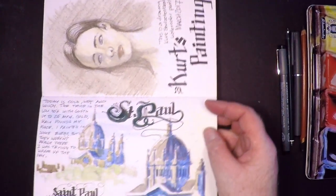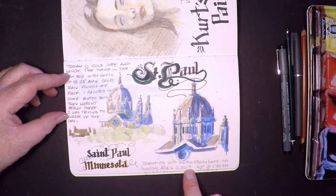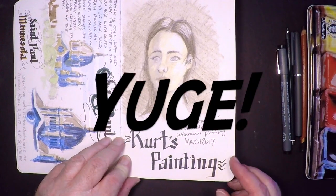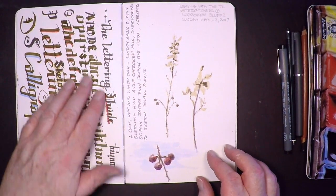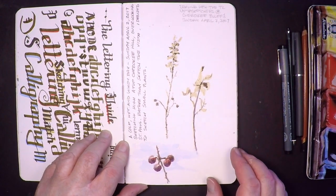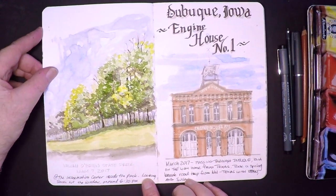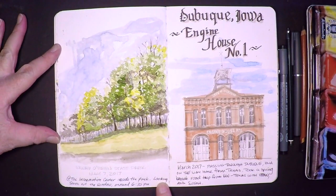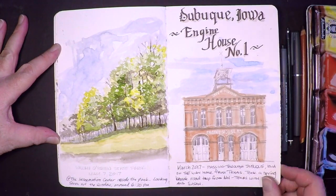Here's some boots. Then back home in my hometown of St. Paul, Minnesota, I wanted to sketch the cathedral, which is a pretty iconic building here in the Twin Cities — huge and just a beautiful building. More lettering practice. Some plant life in and around the Mississippi River Valley. This nature scene — these trees — is from William O'Brien State Park, which I go to frequently; it's not far from where I live. And then the Dubuque, Iowa Engine House No. 1, which is just a cool old fire station.